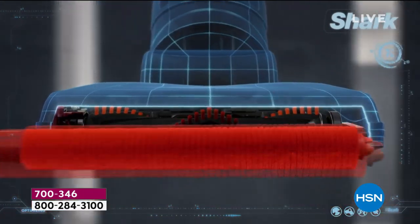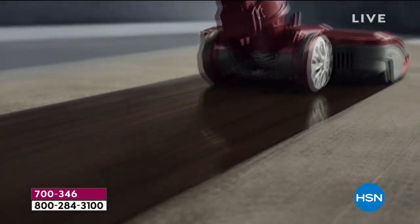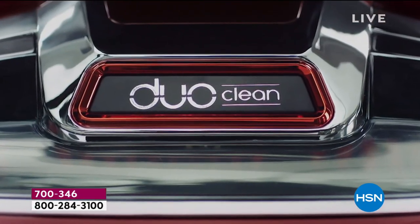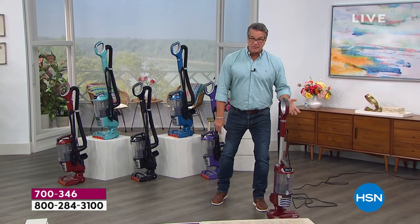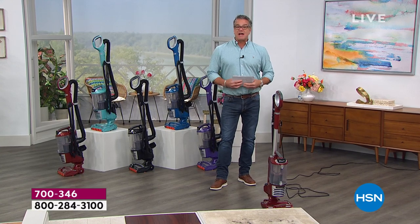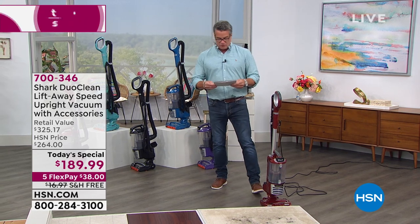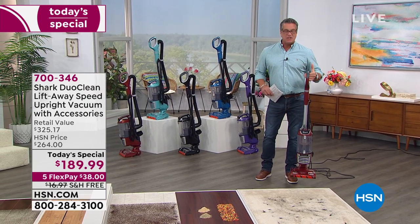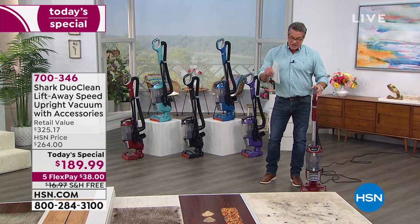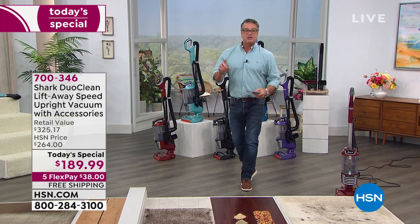What if the vacuum head was reborn? Shark has added a rotating soft brush so while deep cleaning carpets you can also grab large particles, pull in piles, and directly engage floors. DuoClean, invented by Shark. I love this vacuum. First of all, I love that it's got the power to clean in and around my house. It's super portable and lightweight.